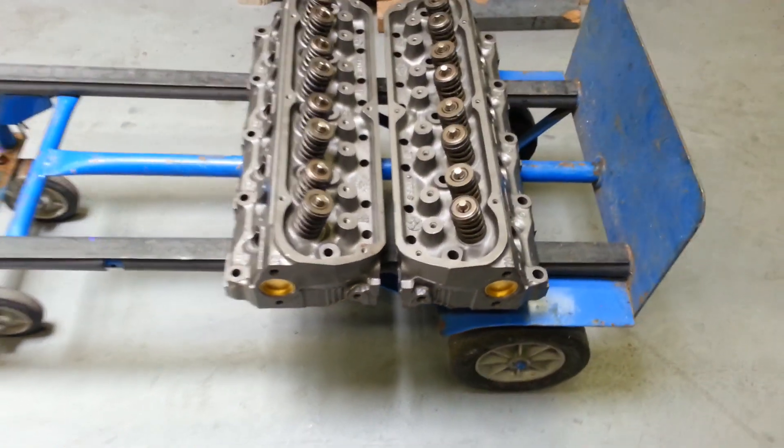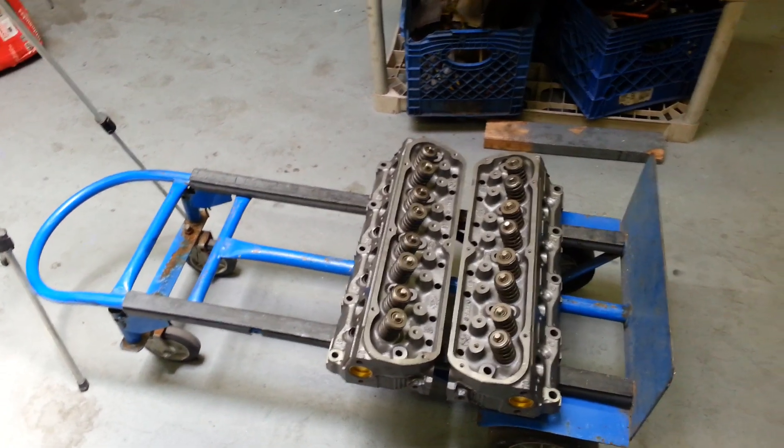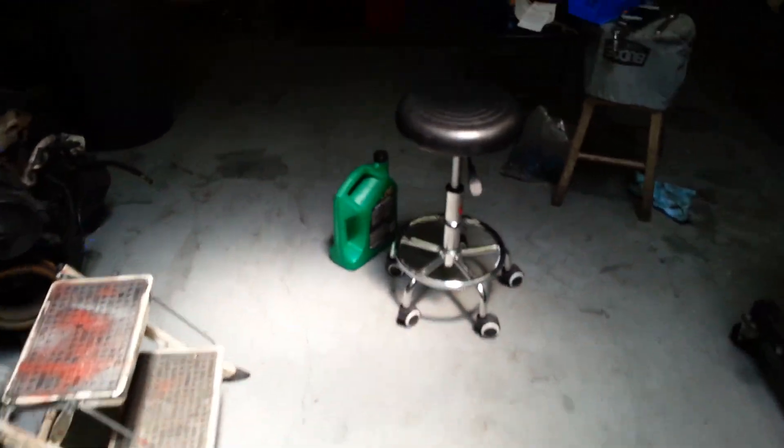The GT40 heads were supposed to be for a customer coming to pick them up today, but he stopped picking up his phone and stopped answering his messages — he did the flake thing. Hey, whatever — somebody's gonna want them. Trust me, I know what they are and what they're worth.